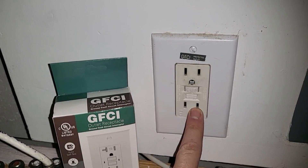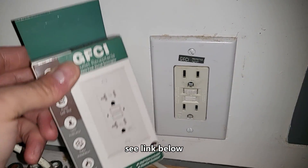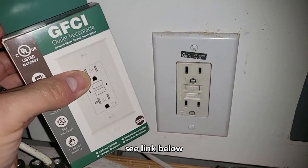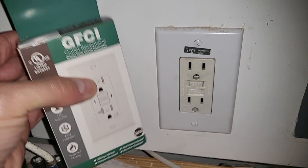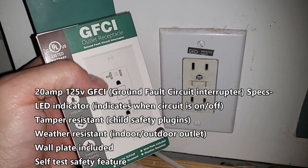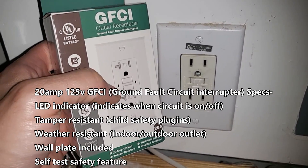The one I'm replacing is also 20 amp — you want to match a 20 amp outlet with a 20 amp outlet. This is the one with the LED. The reason I'm changing it out is because this one's about 20 years old. It has no LED indicator and it's giving me issues where it's turning off. This one hopefully will last another 20 years.